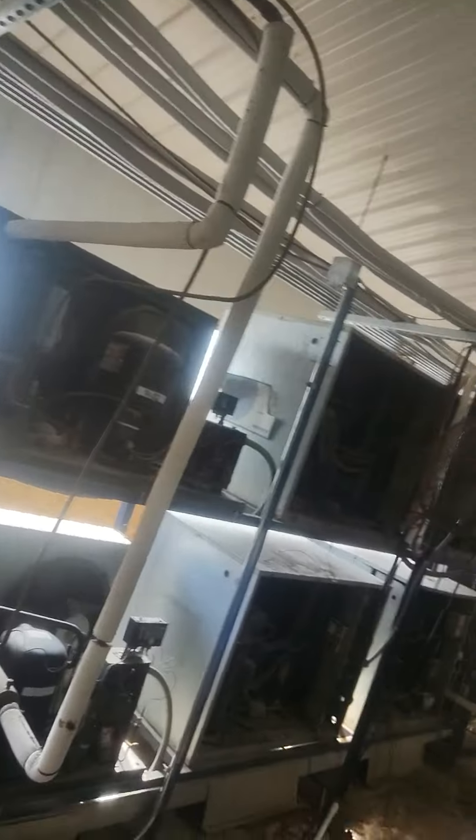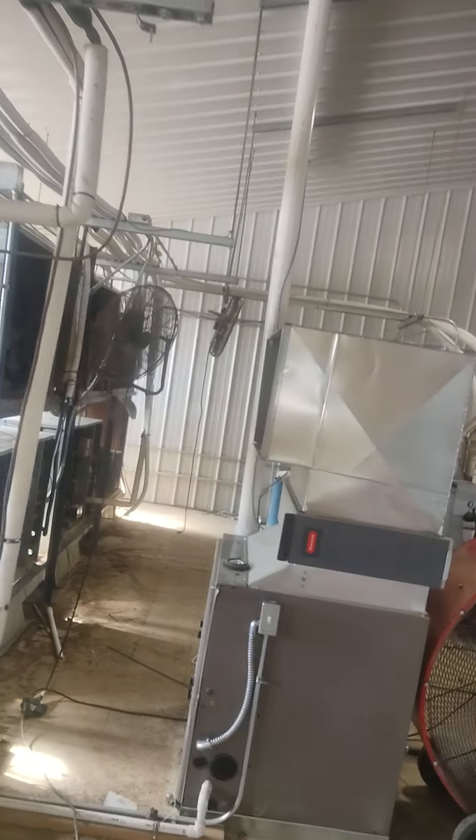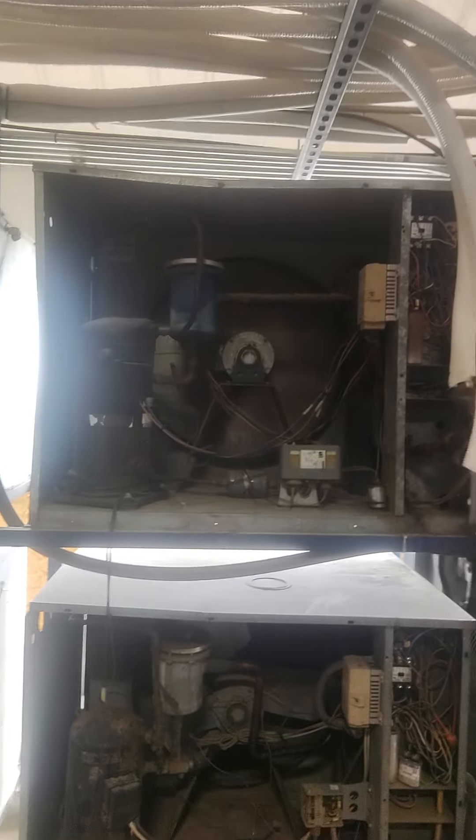We just left the clean room, and here are the cooling units — got 10 of them up here on the second floor on the back side. Just to give you an idea of what they are and how they work.